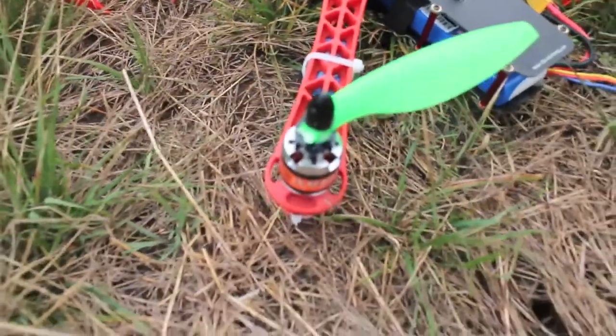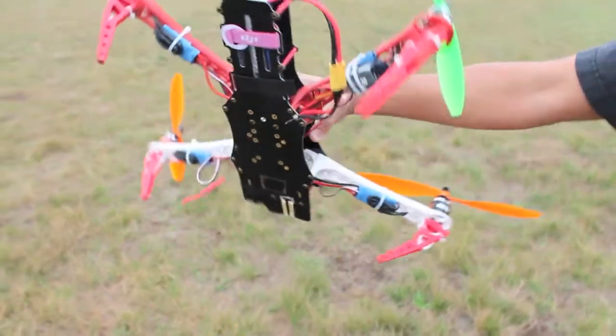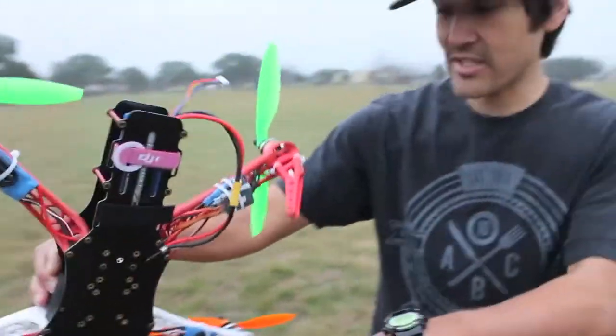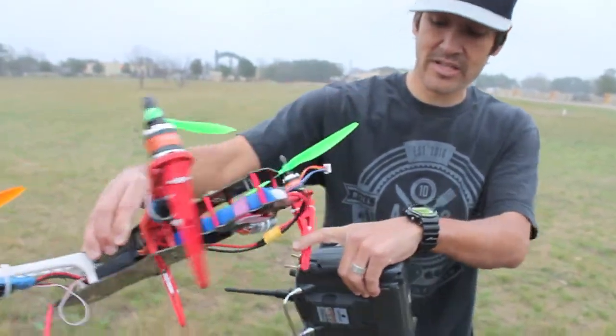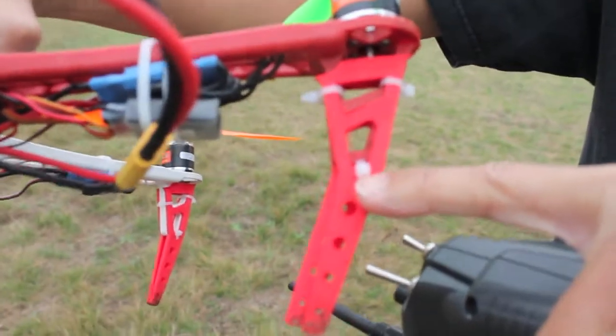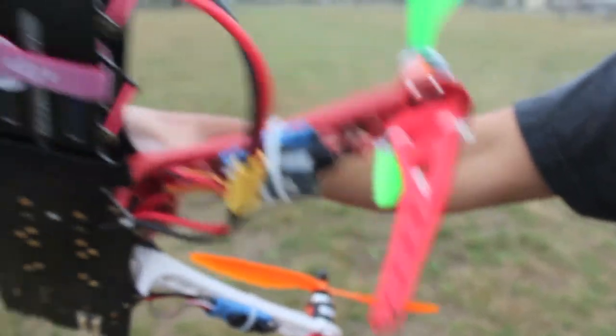We lost a prop, but my 3D printed arms held up nicely — zip tied. That zip tie busted, but as I kind of suspected, the zip tie was going to bail before the arm broke, which is good.